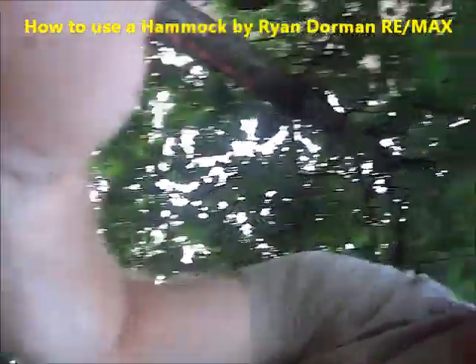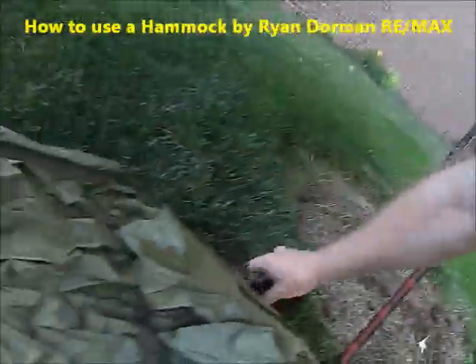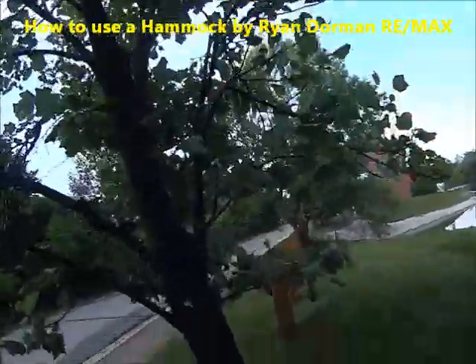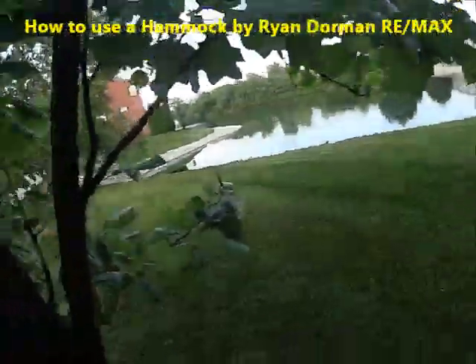Give me a second to set it up. Go take the other one to the other tree, unwind it, and wrap it around the tree.